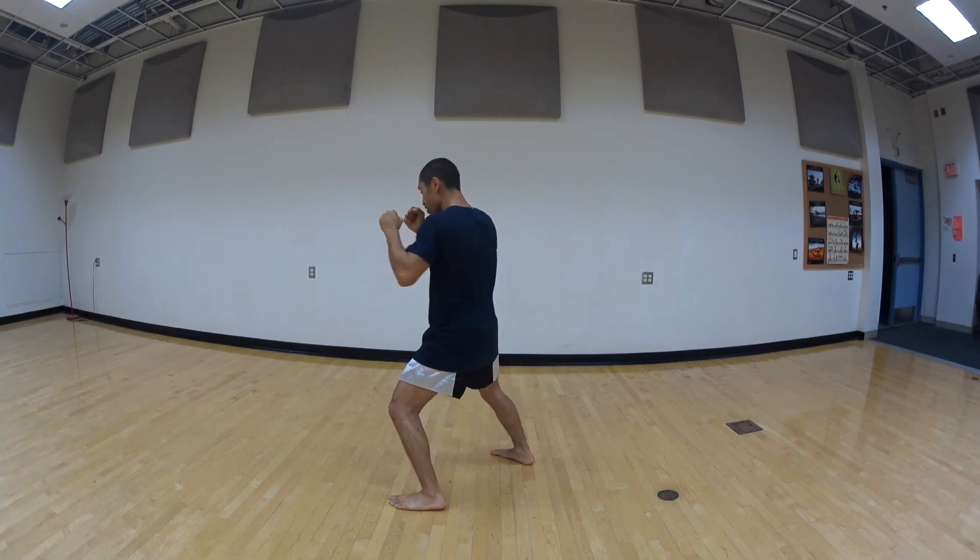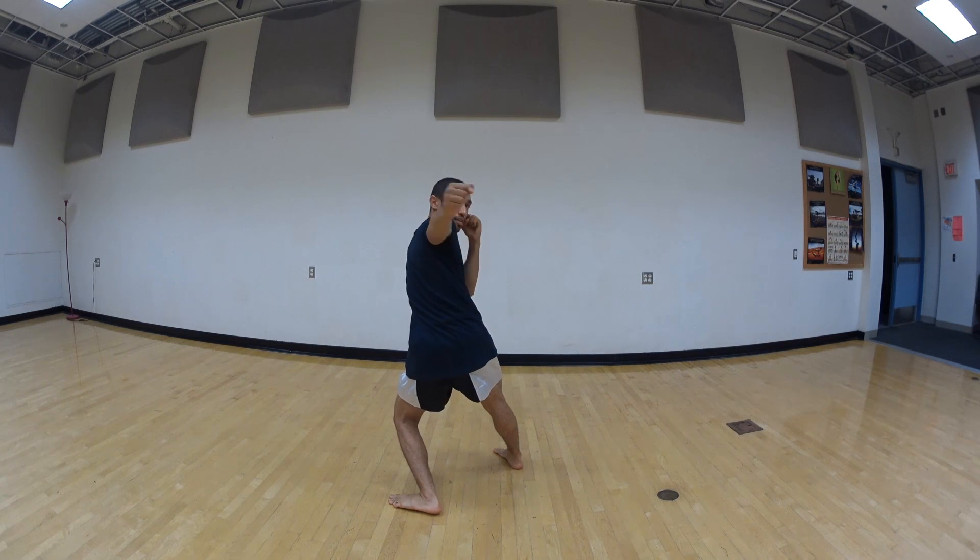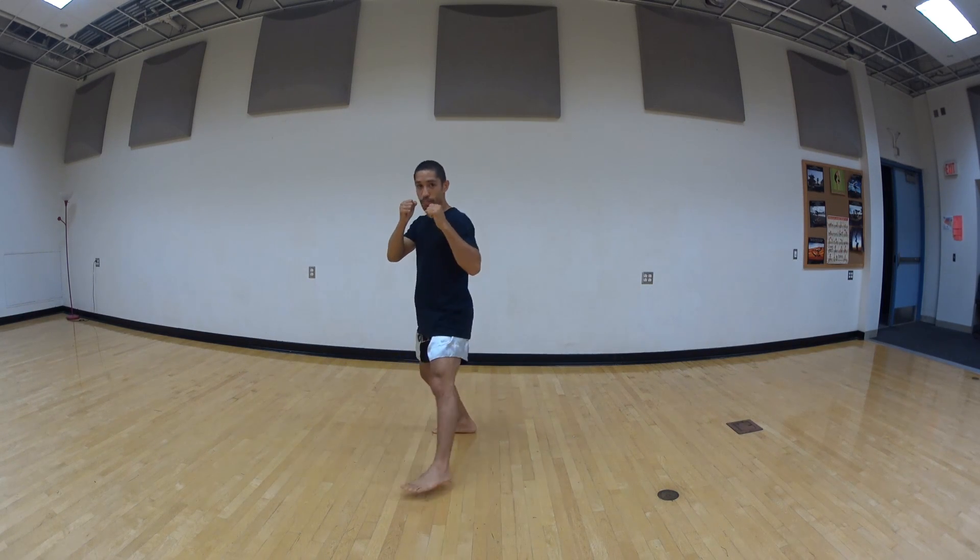Let's do it in sequence. Step first, look over your shoulder, strike, and look back, step back. Do it again — step, look over your shoulder, strike, go back, and step back. Let's do it again — step, look over your shoulder, strike, go back, step back.